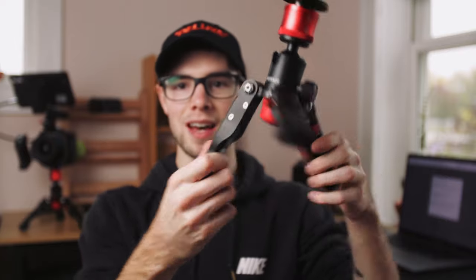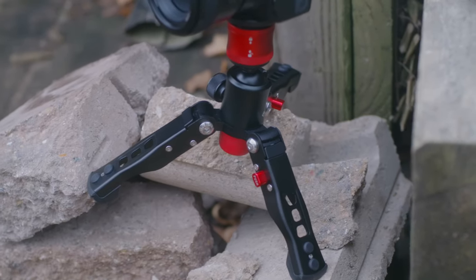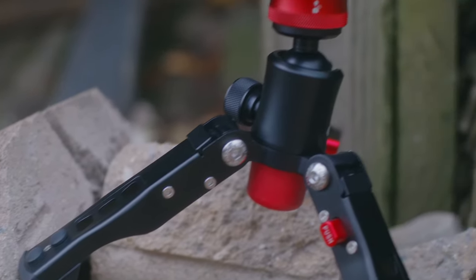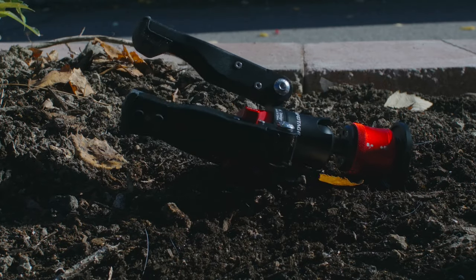You can adjust each leg to a different position, and if there's a rock or uneven ground, this thing can adjust to that. If it doesn't sit perfectly straight, you've got the ball head so you can level out your camera and get a perfectly level shot. The versatility this tripod gives you is unbelievable. It's essentially a direct competitor to the Gorillapod, but it's so much more durable and a lot more stable.